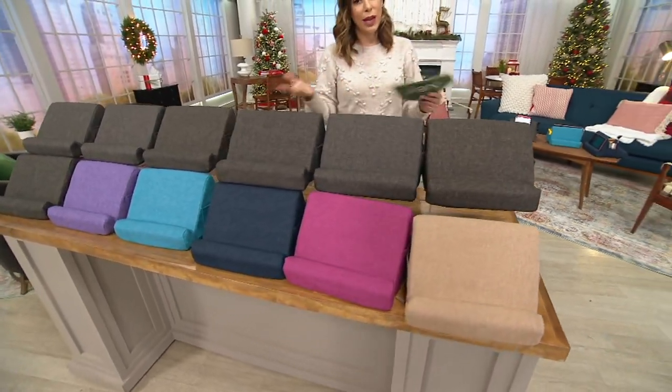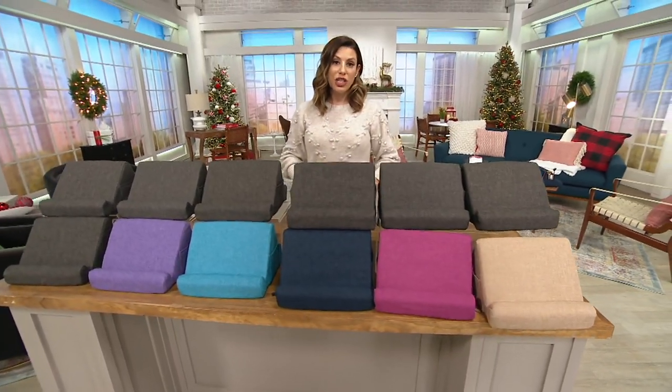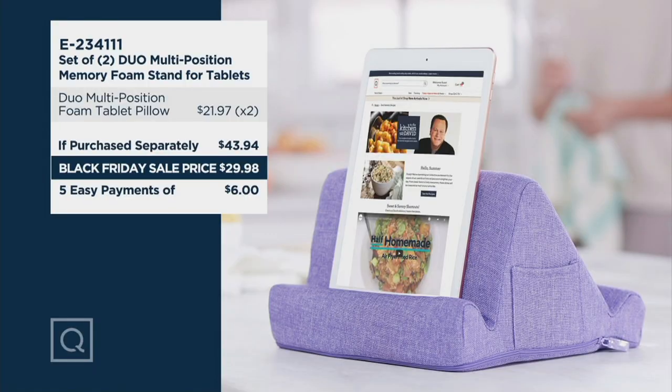E234111 is the item number. Black Friday sale price means free shipping and handling in five easy payments right now. There's a slew of Black Friday sales going on at QVC.com. Craig, I want to thank you so much. If we were to pick this up separately it would be almost $44, but today it's under $30 — sale price, just $6 gets it home. You could find some recipes right there from In the Kitchen with David — not such a bad idea for Thanksgiving, which is knocking on our door.